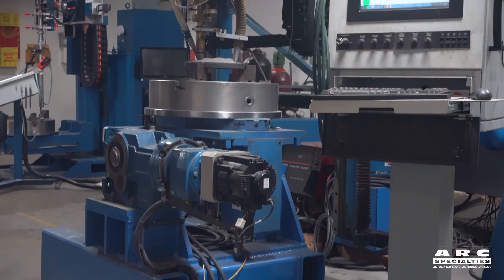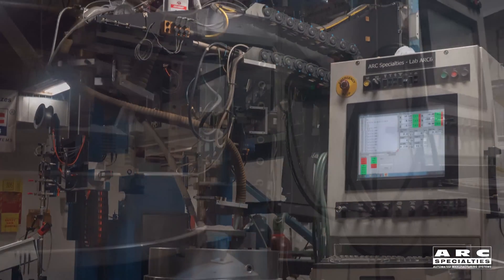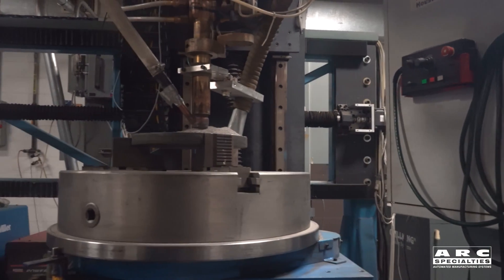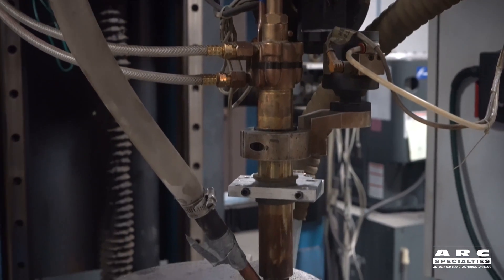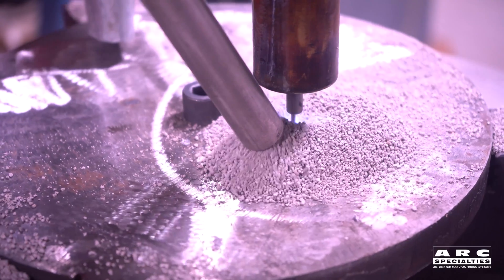This is Dan Alford with Arc Specialties. We've been blogging on additive manufacturing lately. The problem I have with traditional additive manufacturing techniques is they're just too slow. Deposition rates are down in the one to two pounds an hour. Since we know how to do other welding processes at Arc Specialties, we thought we would apply this knowledge to additive manufacturing.